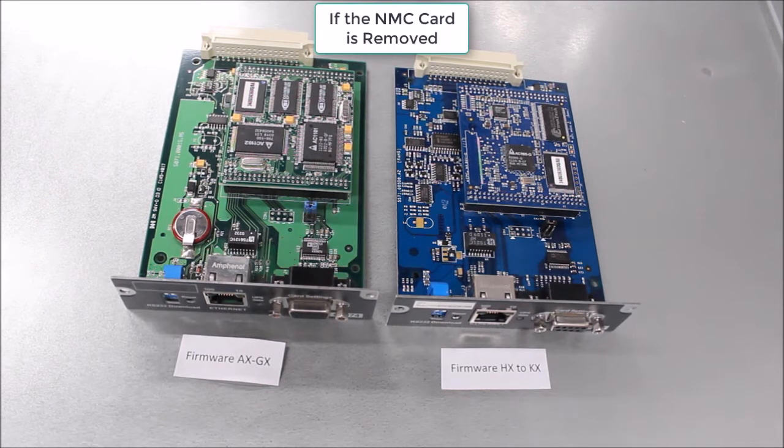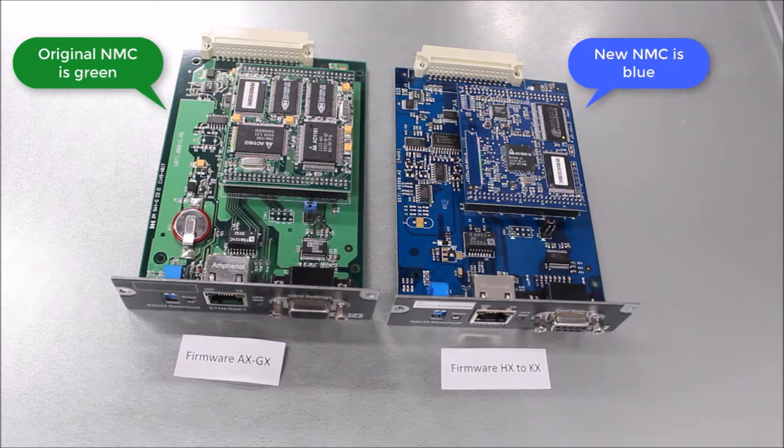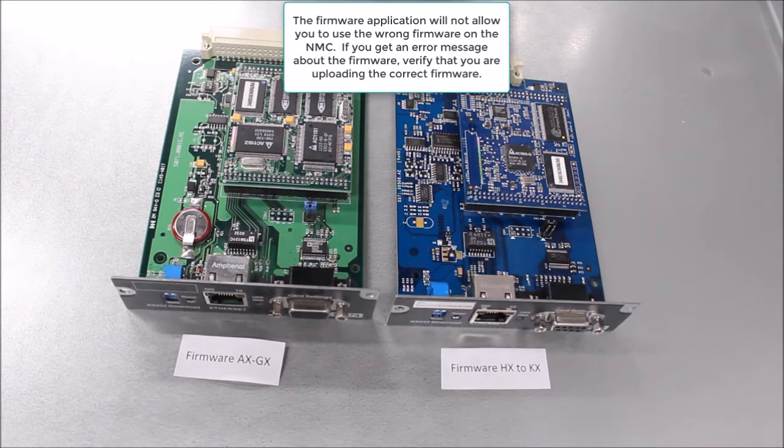If the NMC is removed, you can also tell the difference by the color of the PCB. The original NMC is green, while the new hardware version is blue. As shown, the older green NMC is on the left and the newer blue board is on the right.